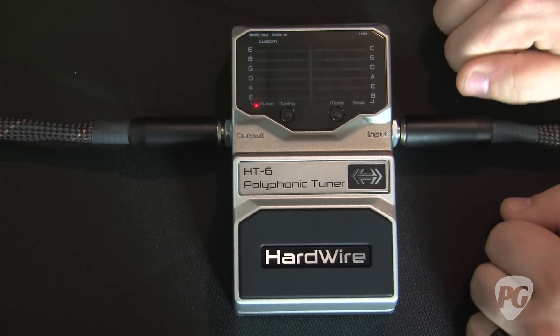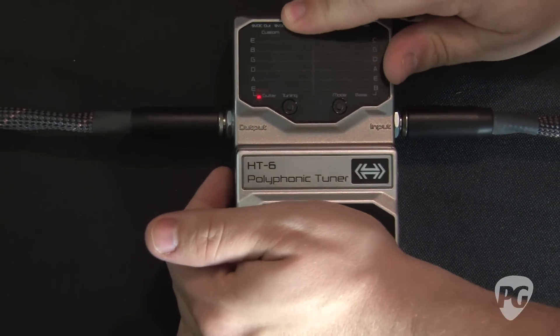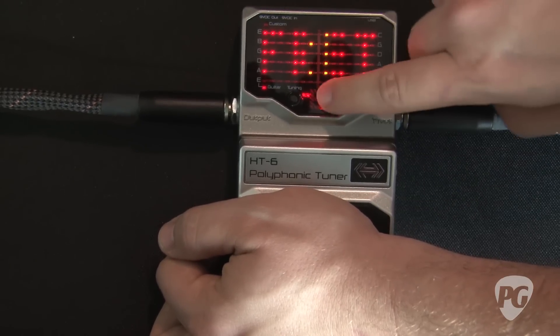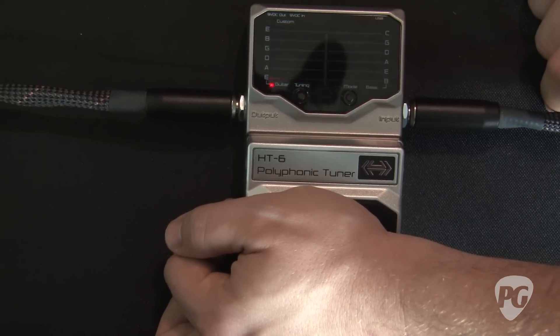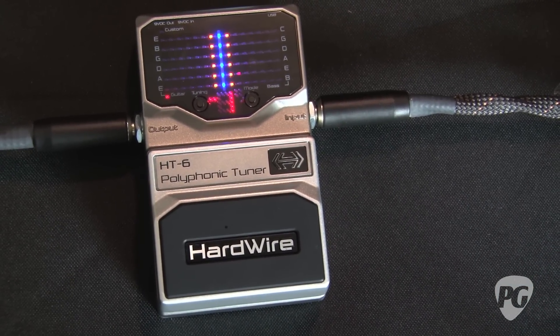To use the fret offset feature for drop tunings, you do the same thing as before — you hold down the pedal. We want to adjust it so it's a negative one, which means one half step below standard. Like the other polyphonic modes, once all the blue lights are in the center, it's in tune.